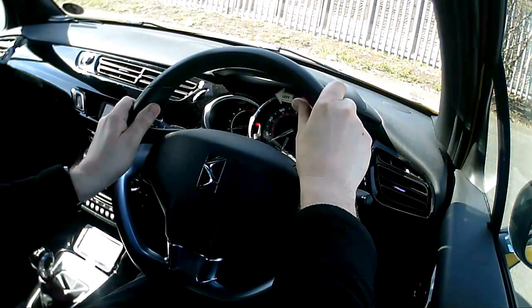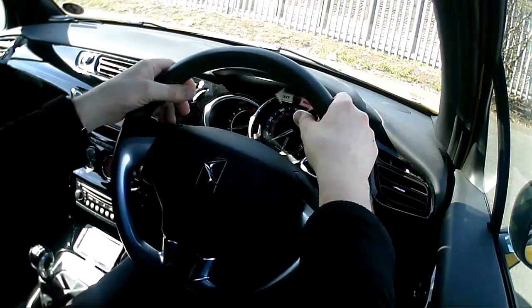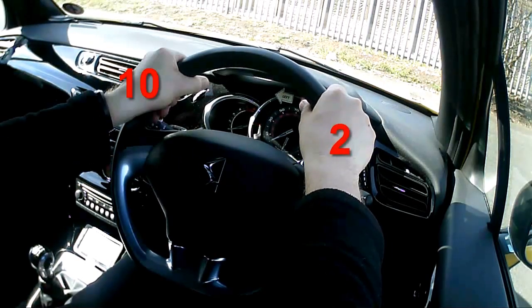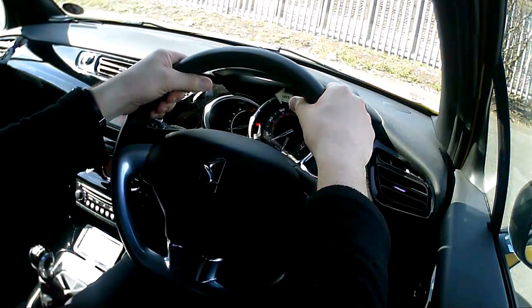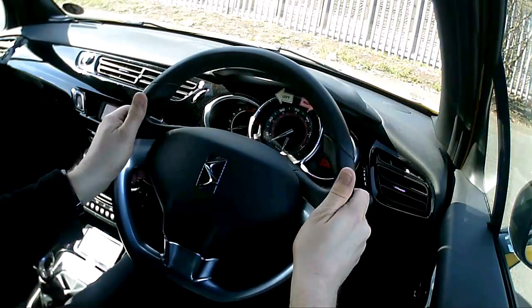Today I'm going to demonstrate the pull-push technique of steering. The first thing to think about is your normal hand position on the wheel. Here I've got my hands at the 10-to-2 position — 10 o'clock and 2 o'clock. You can drive your hands a bit further down, but I find it a little bit more comfortable to hold the wheel here. It's entirely your choice, your preference.